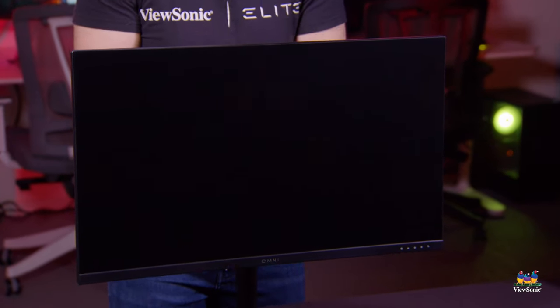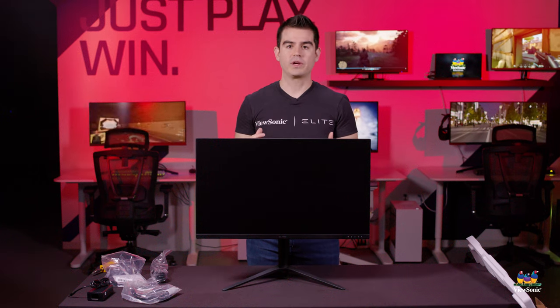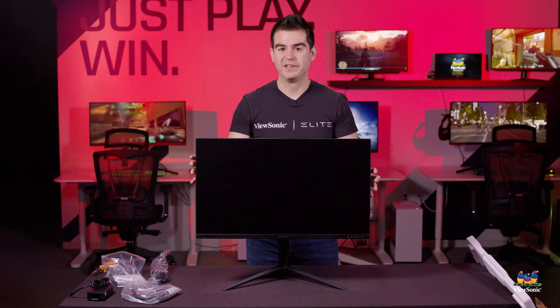So this has just been a quick unboxing and overview of the VX2728J2K. Please watch this space for more exciting videos from ViewSonic.